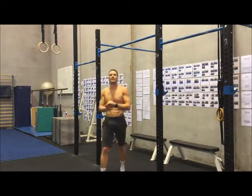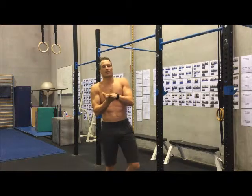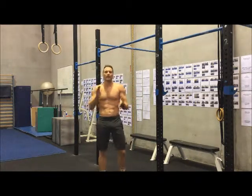So that's a look at the L pull-up — keep your legs straight, keep your legs at 90 degrees, and work hard. Thanks for listening.